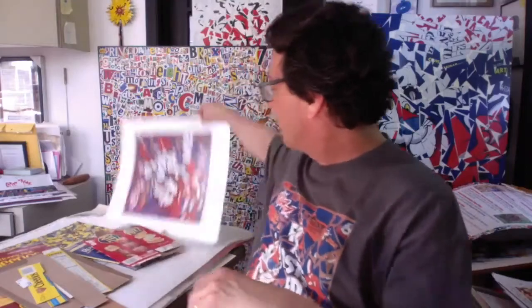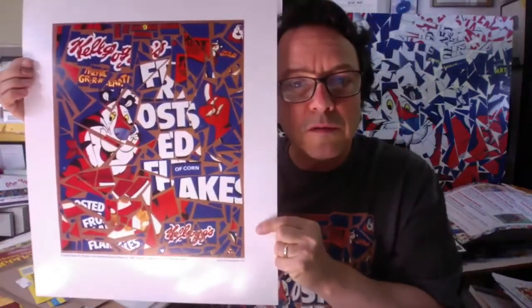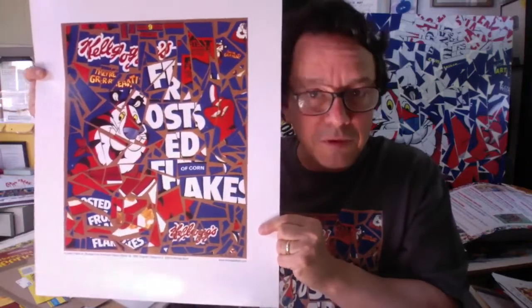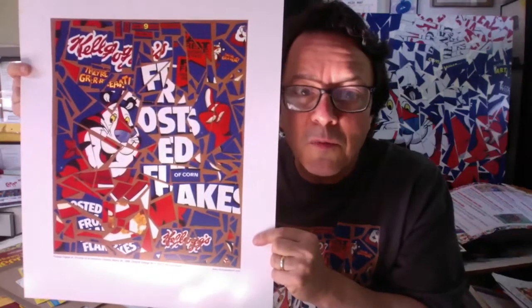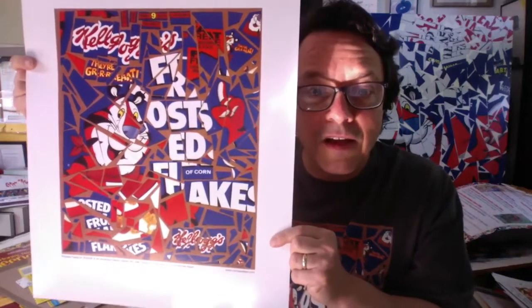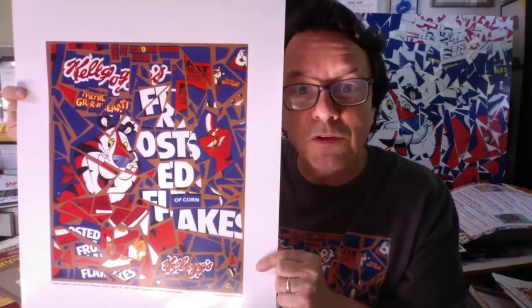I had this idea years ago where I would just take a box that we all know — the Frosted Flakes cereal box is very well known, it's in every single grocery store. It's a pretty simple idea, although there's an unlimited amount of ways you can do it, which to me is very fun and exciting. I just took the cover of the box, cut it up into a whole bunch of different pieces, mixed the pieces around, and put them together in my own way. That's what I'm suggesting you do with your box.